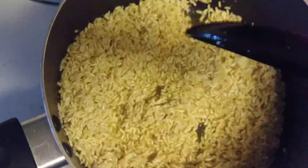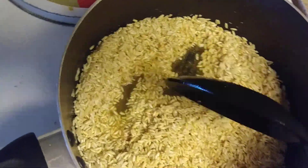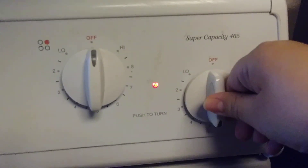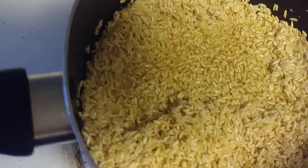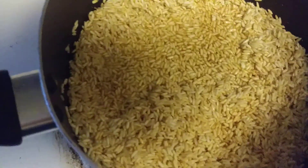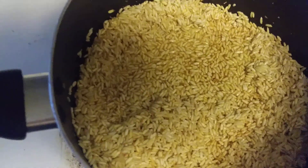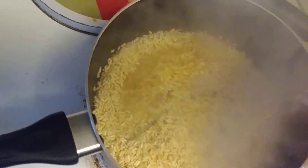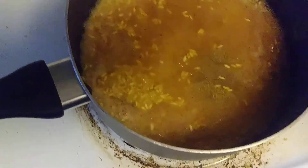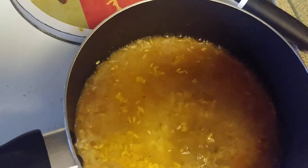A lot of the rice has already kind of popped and changed color — that's when you want to add your water. I keep it on high the whole time while frying the rice, then bring it down to medium heat — I put mine at five. The water you add should be hot or boiling if possible, because that's going to help it cook more quickly as opposed to using cold water. You don't want to overdo the water, otherwise it's going to get mushy — just enough to cover the rice.